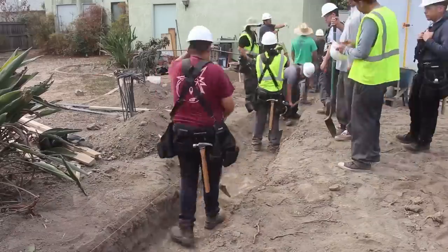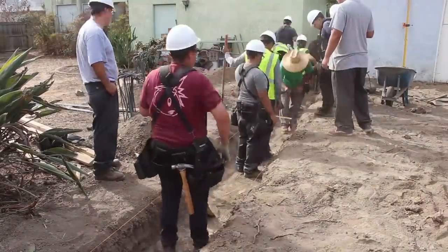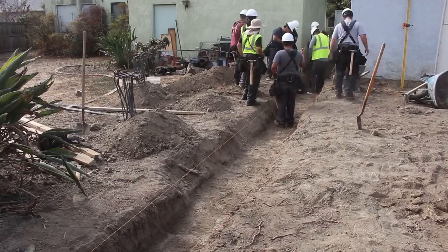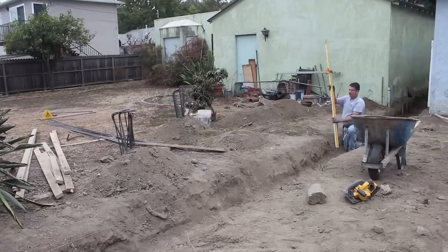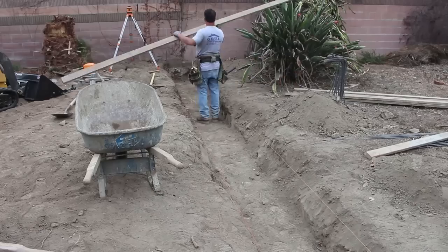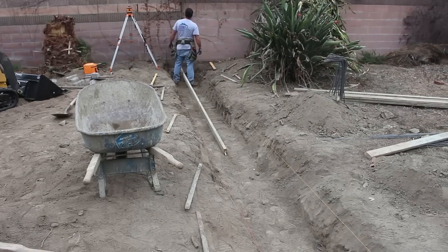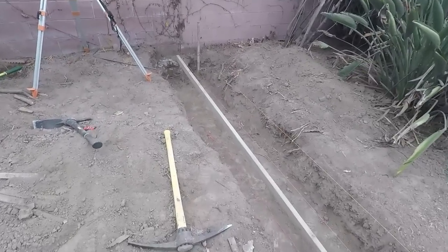When you've got 27 guys digging in one location it gets pretty tough, but you can always spot me in the crowd because I don't wear a hard hat. I used to wear hard hats on many jobs when it was required, but to tell you the truth I never liked them — they're kind of heavy and they give you a stiff neck.